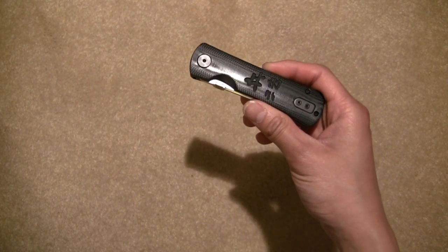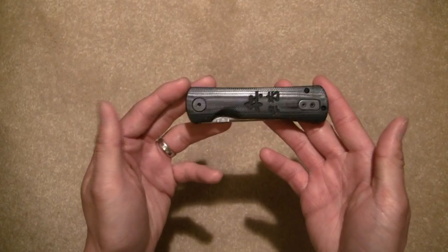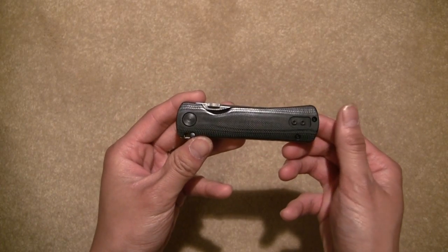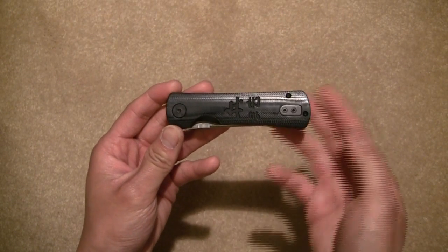Look at the shape of this folder when it's closed — it's absolutely beautiful, it's streamlined. It doesn't even look like a knife when you pull it out of your pocket when it's closed like this.